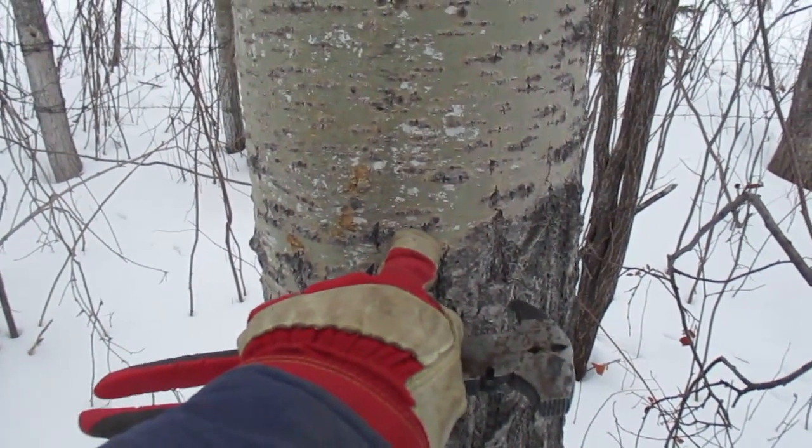For us, birch season is mid to the end of April. If I don't get anything now, I'll re-look at it when it's supposed to be flowing and see how much we get. This is more of a test to see how this is all going to work out.